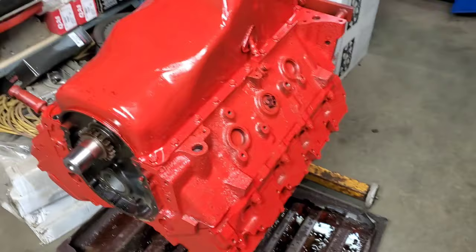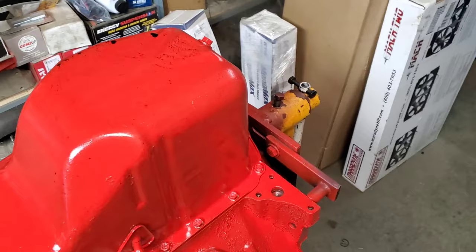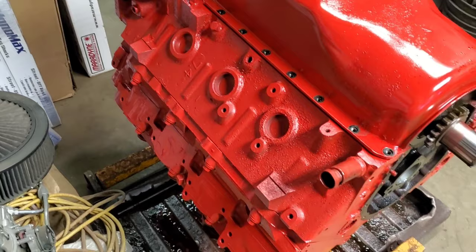We're back working on the rusty 454 and we've got it all painted nice and red — looks pretty shiny. I like how it turned out. A little oil on it to clean up after it's cured, so that's fine.